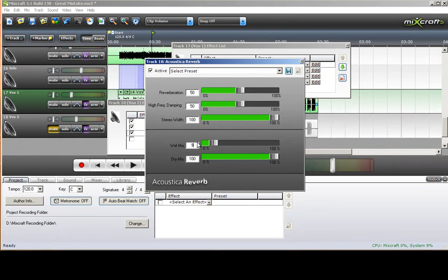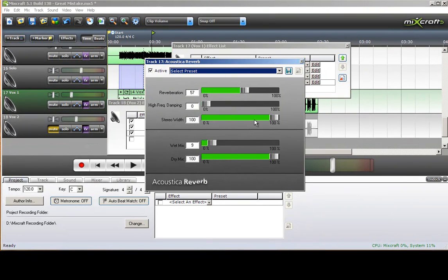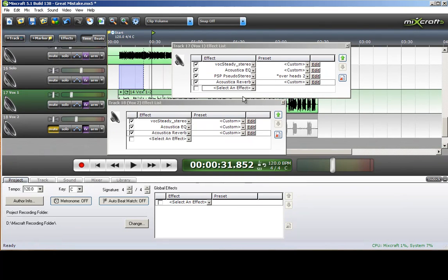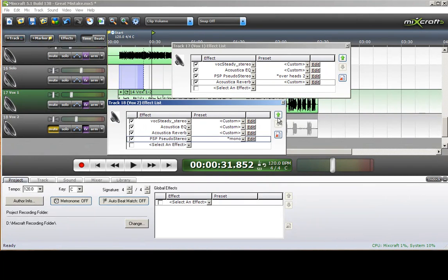I think the reverb was set at 9, and that value was 0, and that was pulled up somewhat. Let's make sure that's about the same — 57 and 9. You want to match those so that your harmonies carry on the exact same amount of time as the lead vocal. And the stereo effect — I need to move up and choose 'Overheads 2.'